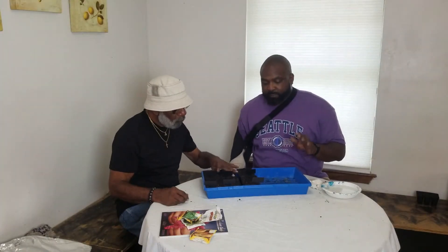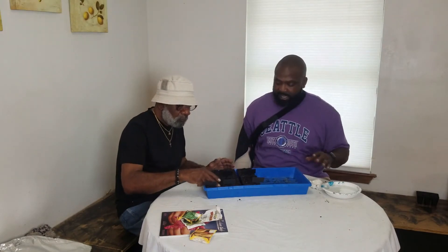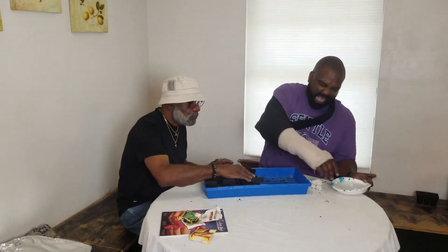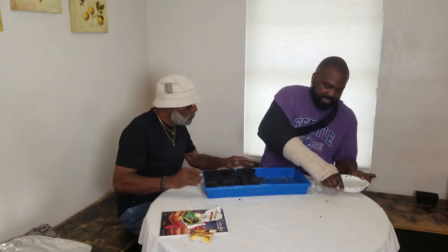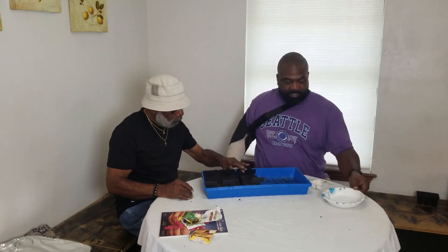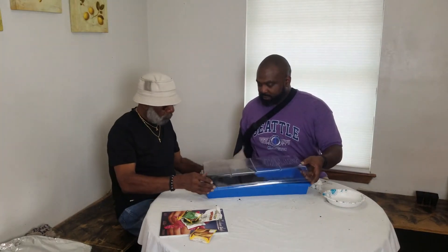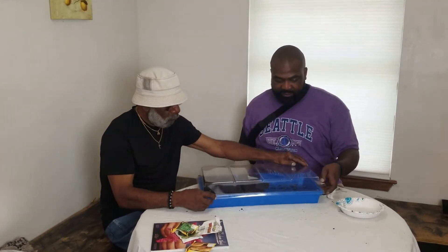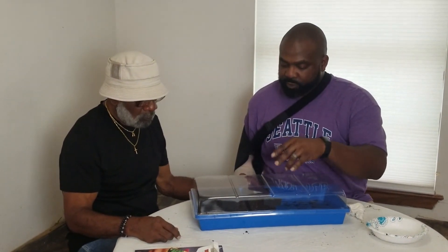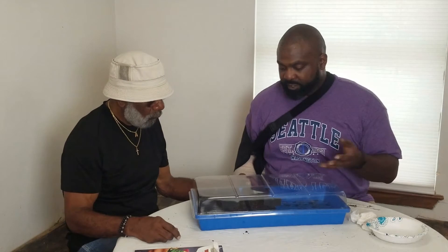All right, so we got the seeds in. We got some lettuce, some cucumbers, and some green beans. Now it's time to water it. What you want to do with watering is to always bottom water these, and then what I normally do is put a dome right over these so that way it kind of acts as a greenhouse. Once you start seeing the soil turn light, add some more water from the bottom and that way it will feed it from there.